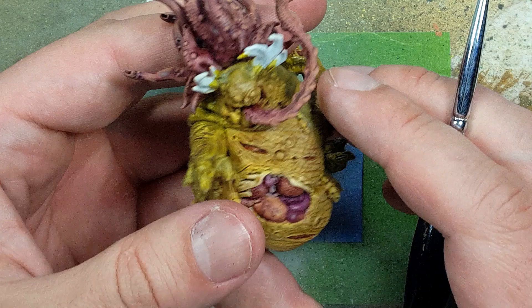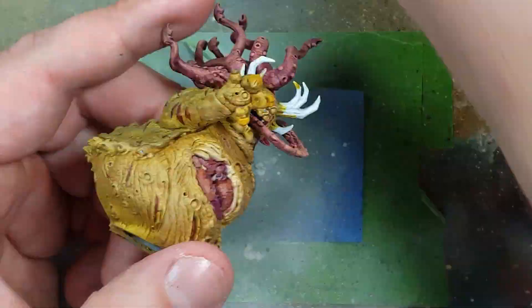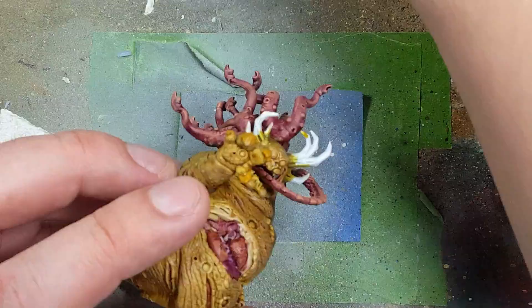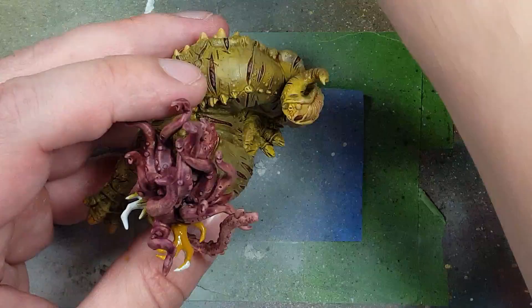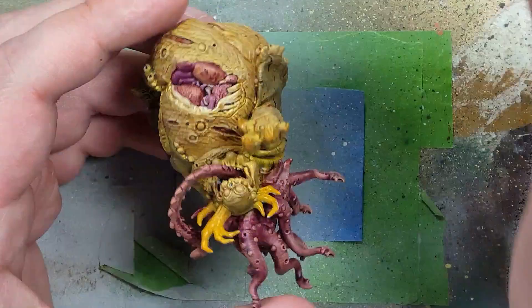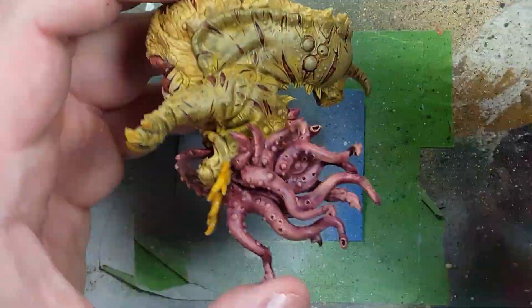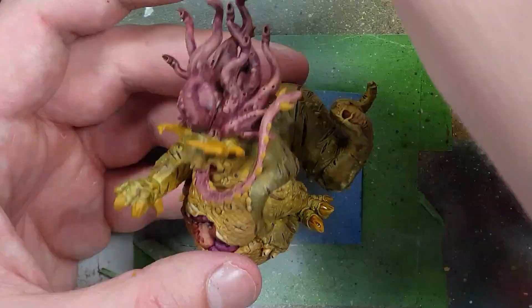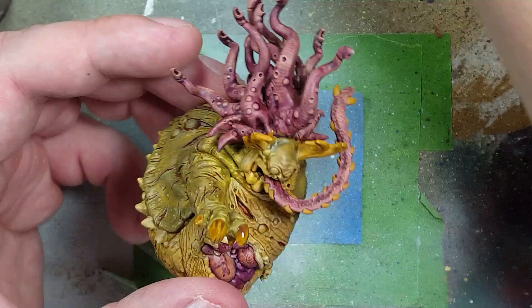Now with Baelor Brown, Skeleton Horde Contrast, and Zamasu Desert, we're painting all of his horns, bones, and stuff. We start off with Baelor Brown and apply it to the horns on his head, his nails on his paws and claws, as well as the horns coming out of his spine. Also his tongue has horns for some reason, so we're painting those the same way. Once that is done we apply Skeleton Horde Contrast all over those. Once Skeleton Horde Contrast has dried, we drybrush Baelor Brown on all of his bones and horns.